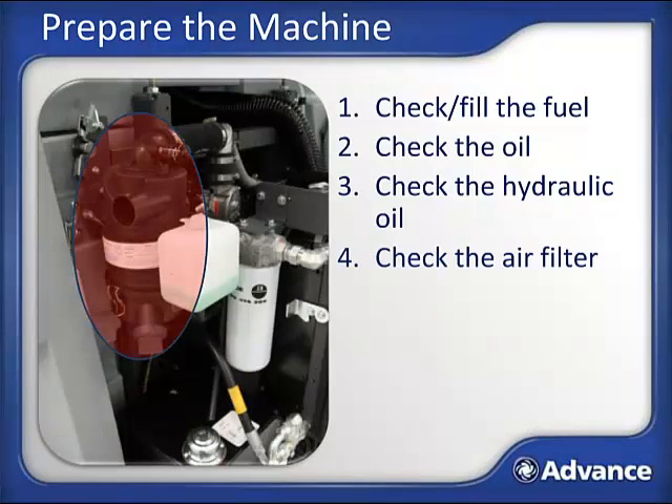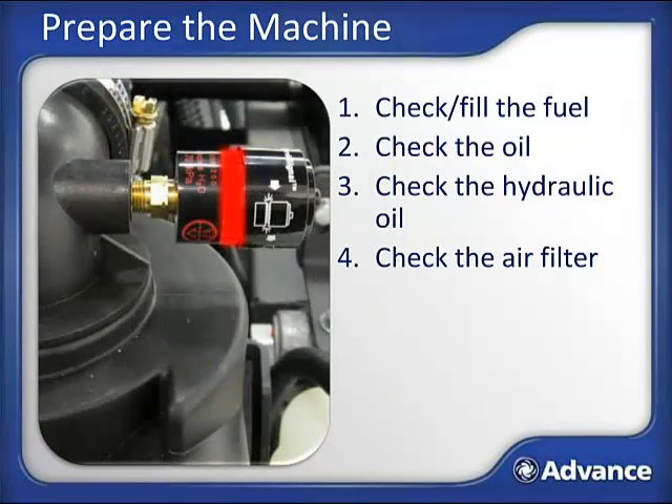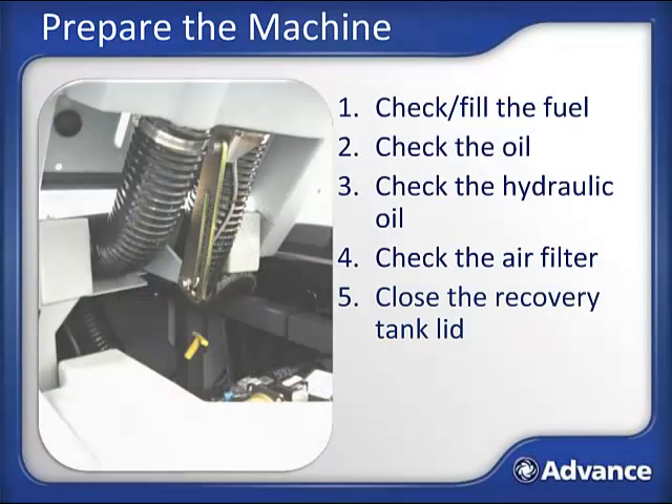Next, check the air filter. It is the black cylindrical filter housing just above the hydraulic reservoir. Look for the indicator mounted on top of the filter housing. If the center is red rather than clear, it is time to replace or clean the filters. To do this, unclip the latches and pull them out—note that there is a primary and a secondary filter. Next, close the recovery tank lid by lifting up on the lid itself to take the pressure off the support linkage, then push the support linkage in.